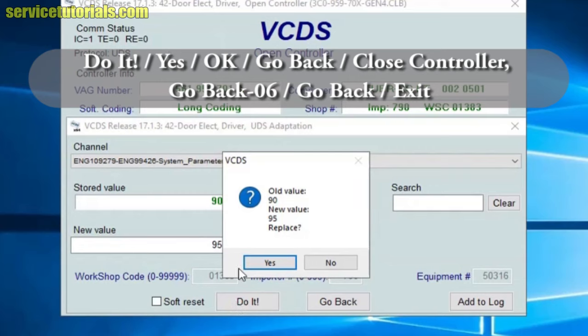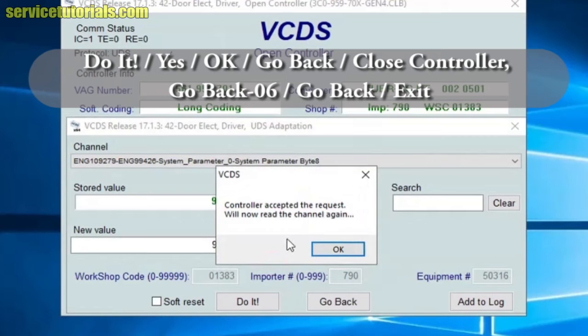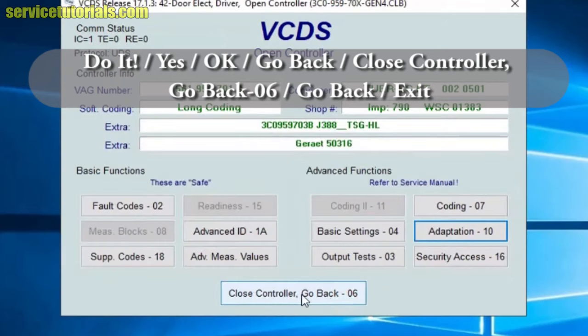We click OK, confirm yes, and replace the old value with the new value. Then go back, close control, and go back to exit.